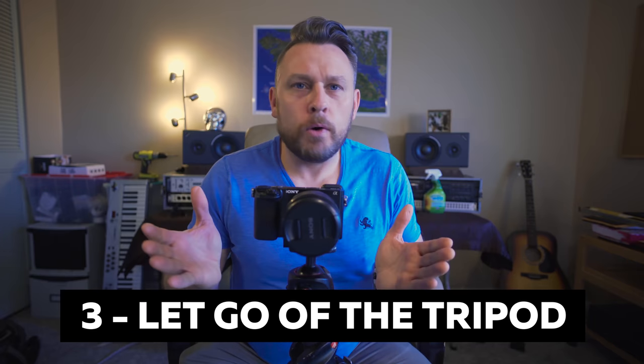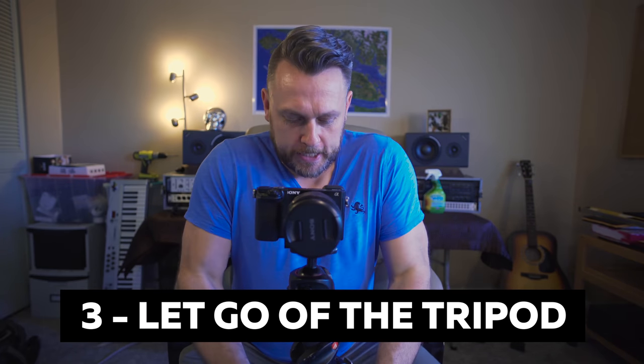Tip number three: let go of the tripod. I don't know why people hang on for dear life — holding on to the legs while they're taking the shot, especially if it's a long exposure. The only time you'd ever want to hold on is if you're in the middle of a river and the current is making the whole thing vibrate, or you're in high winds and want to put a little bit of pressure on it. But other than that, get your hands off. Once you start taking that shot, get your hands off — the last thing you want is a blurred, unsharp image.